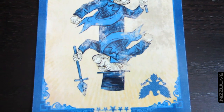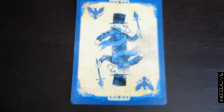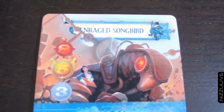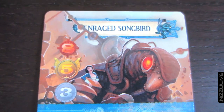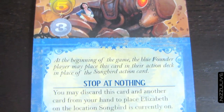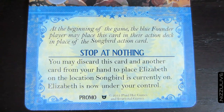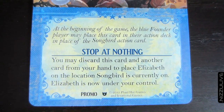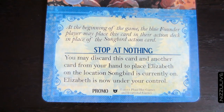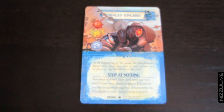Beautiful artwork on the front and back, full color. It looks like this is a card for the Enraged Songbird. I cannot wait for this board game — I've been checking at least once a month to see if there's a release date. I grew up on board games, so I'm definitely looking forward to this.